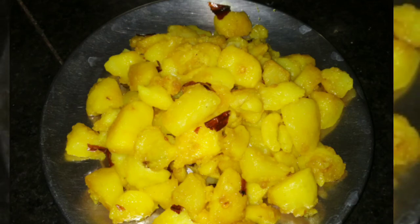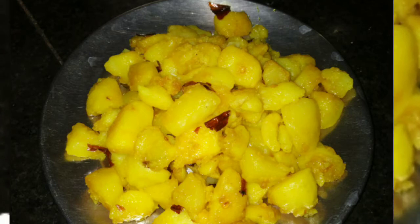Hello guys, I hope you all are well. Today's video is chat pate potato. So let's get started with our video.